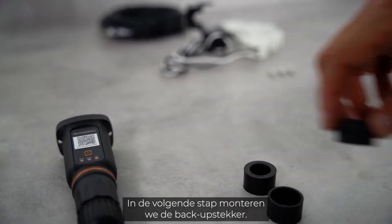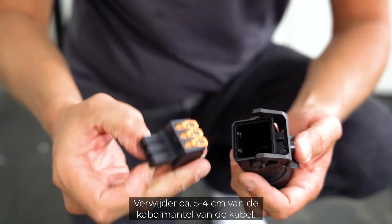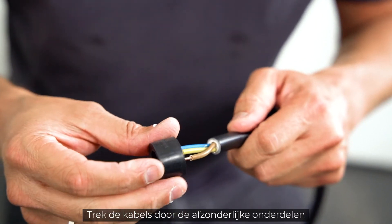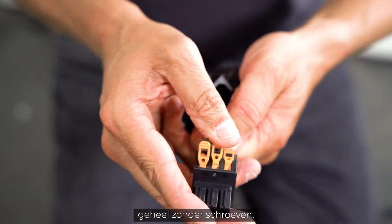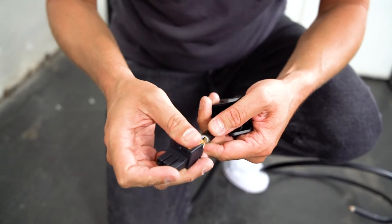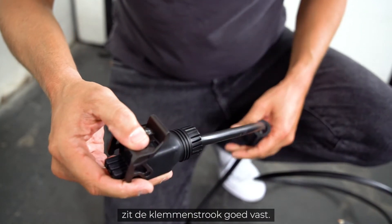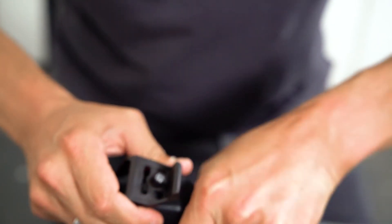In the next step we will install the backup plug. Remove approximately four to five centimeters of the cable sheath of the cable, then strip approximately 12 to 15 millimeters of the inner cables. Pull the cables through the individual components and fix them with three simple clicks — completely screw free. Make sure that all cables are fixed to the respective terminals. When all cables are in place, push the terminal strip into the housing of the plug. When you hear a click, the terminal strip is properly engaged. Last but not least, tighten the fasteners.